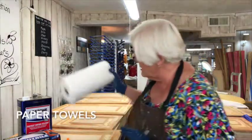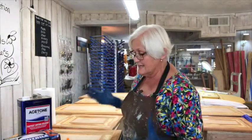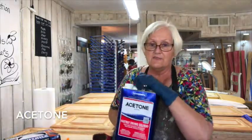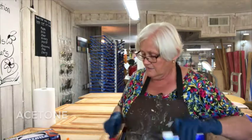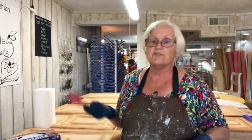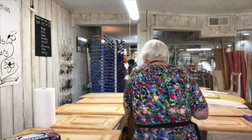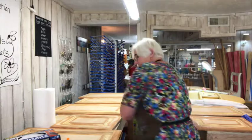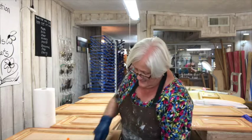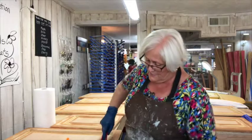I've got my paper towel and I'm ready to strip. It's been sitting on here for quite a period of time. I've also got acetone to clean it off at the very end, because no matter what, strippers are going to leave residue and you've got to get that residue off so that your paint or your stain will adhere when you're finished.